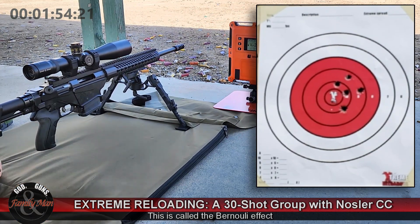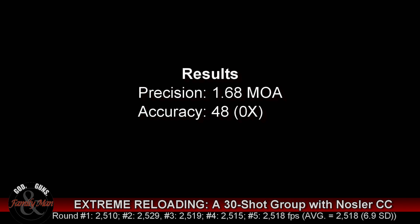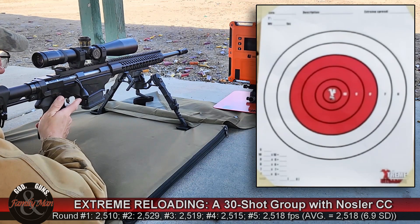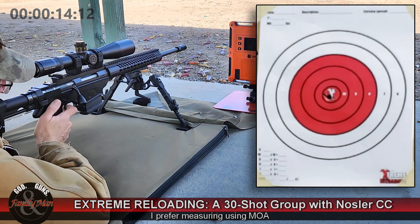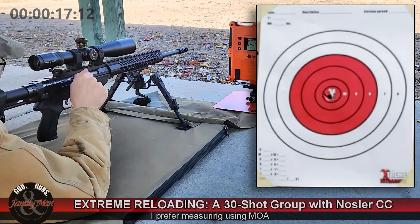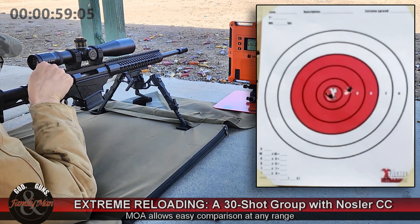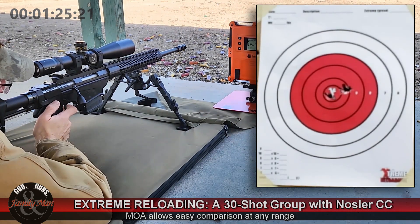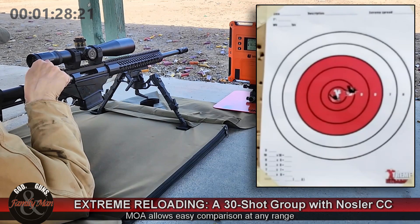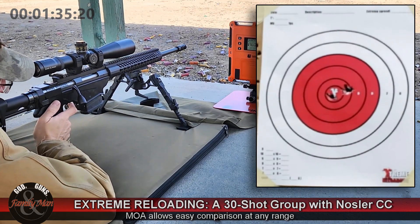There's the completion of string number one. We had an edge-to-edge extreme spread of 2.06 inches. When I calculate the true extreme spread — subtracting 0.308 from that edge-to-edge value — we have a 1.75 inch extreme spread, which equates to 1.68 MOA. Not the very best first string, so I'm a little bit concerned about this 30-shot group. Accuracy though wasn't bad at all: 48 points, lost 2 outside the 10, but none in the X.